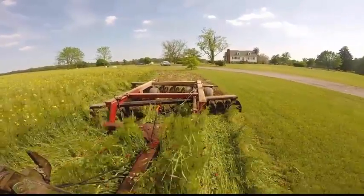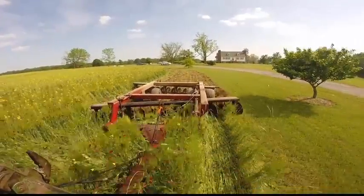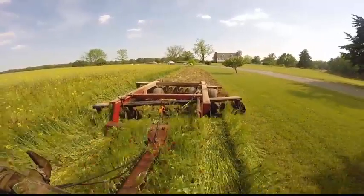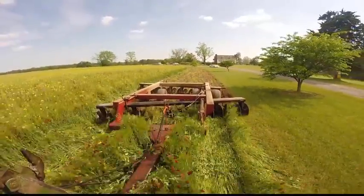Even though Stuart prefers continuous no-till management, he decided in this case to disc in the cover crop because of ground moisture conditions and the urgency of getting the next crop in the ground.